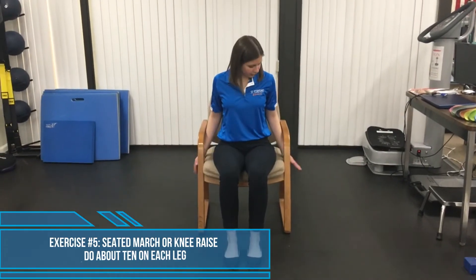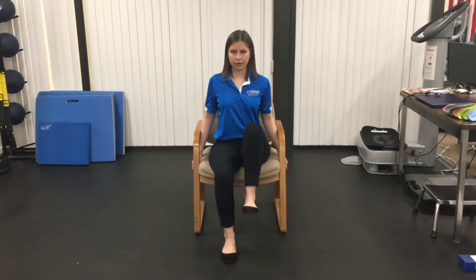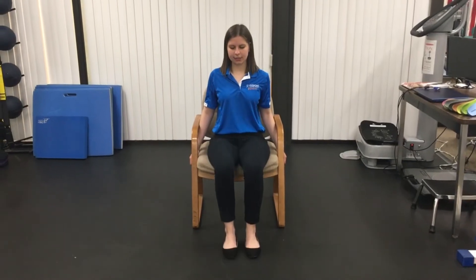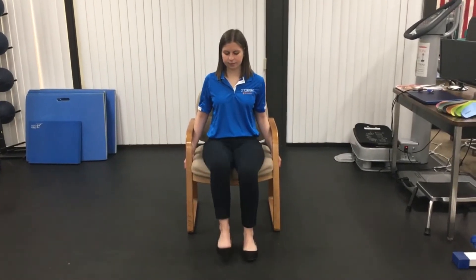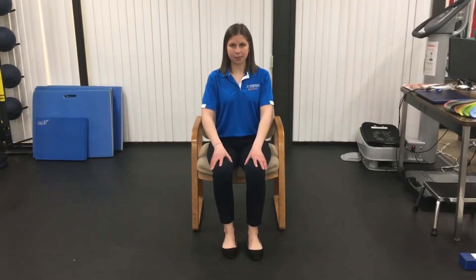The next one is kind of similar, but we're not going to do anything with our arms — it's a seated march or knee raise. You can go ahead and grab onto the bottom of your chair for a little bit of stability, and we're just going to march in place. Remember to engage that core. Your upper body should not be swaying from side to side — it should be staying nice and still as you just march up and down.